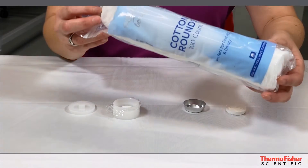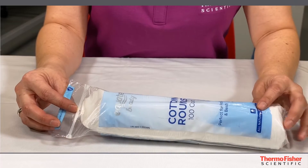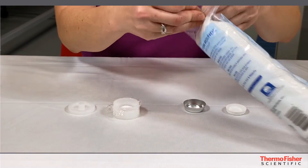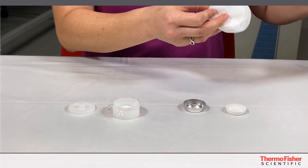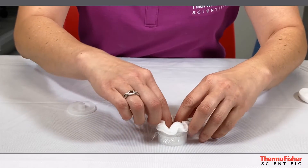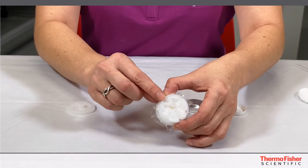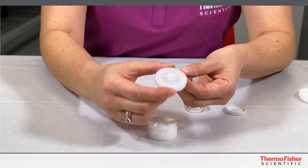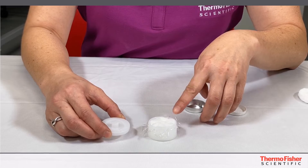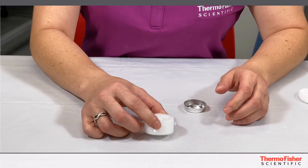Now the trick here is the cotton round. I get these in the makeup section at Walmart or any convenience store. You want to get about two cotton rounds and press them down so that there are no gaps. If you notice in the cap there are two vent holes. The reason we're using the cotton round is that it's breathable so that you can put the sample under vacuum.